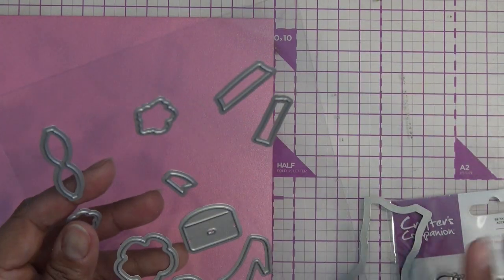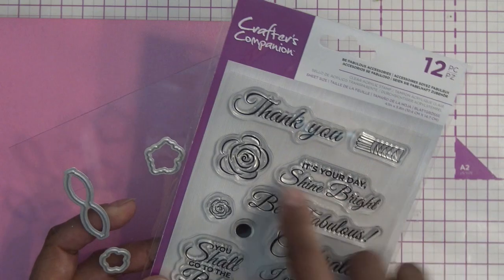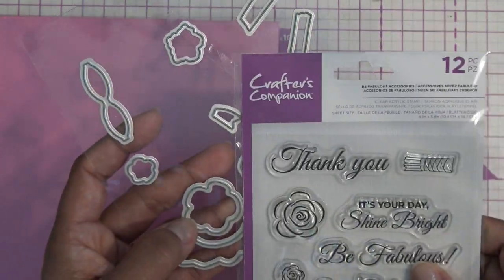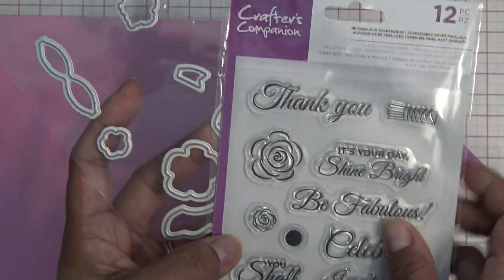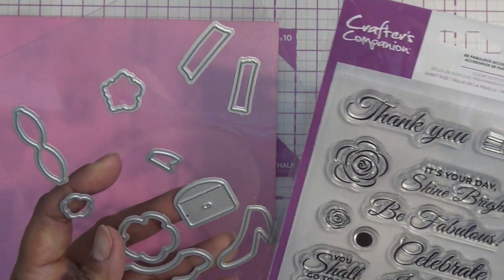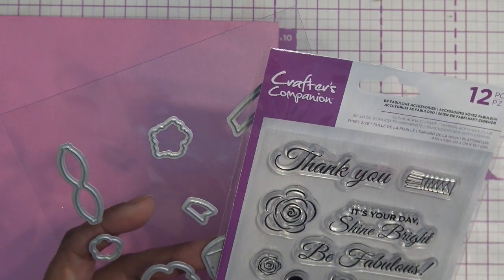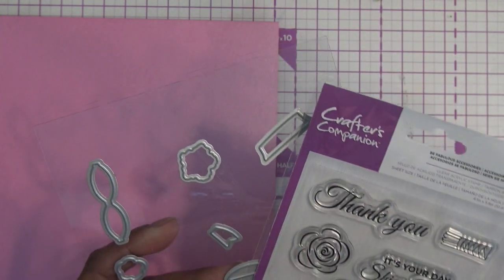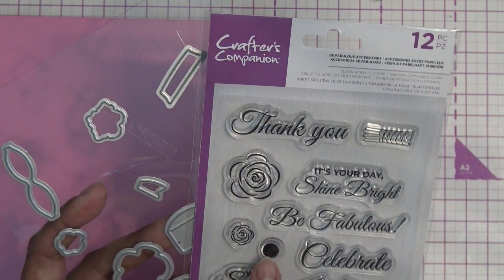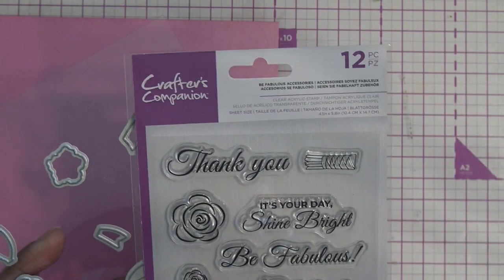Everything else is just extra little cute things that came with the stamps. We have little flowers, and I think that one has a die for it — the smaller flower has a die too. There's a black dot, I'm not sure what it's for, but I will figure that out. There isn't a die for it, so maybe it's just for polka dots. There's another little flower. I was trying to find inspiration, things about it, but not really — there's not much.